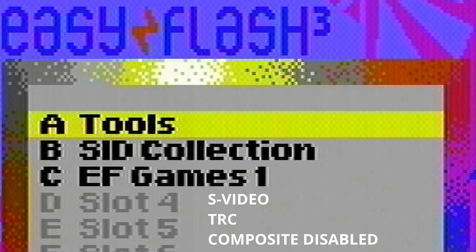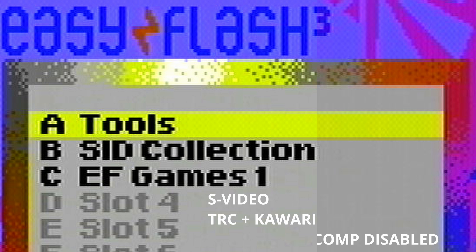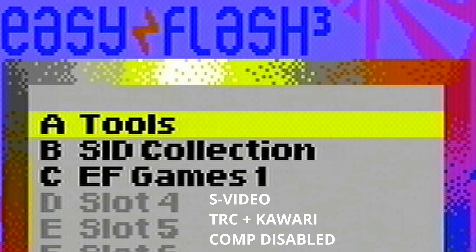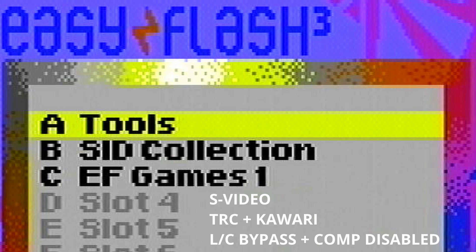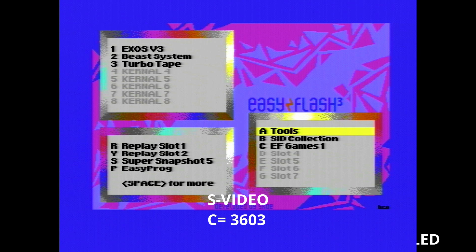Combining the Luma Chroma bypass and the composite video disable, I think that's probably as best as we're going to get from a stock VIC-2. And then just for fun, this is my RF replacement with the Kawari — it does look quite nice — and it can also be helped by doing the Luma Chroma bypass; disabling composite helps with the checkerboarding. Luma Chroma bypass and composite disable gives us I think the best possible picture we can hope for. If we zoom back out again everything looks quite pleasing with this setup, especially when you compare it to the original 3603 modulator.